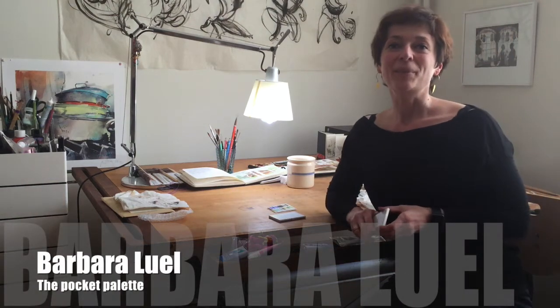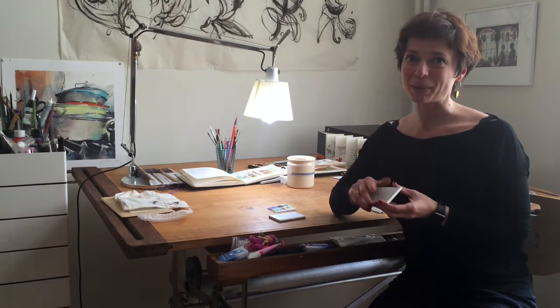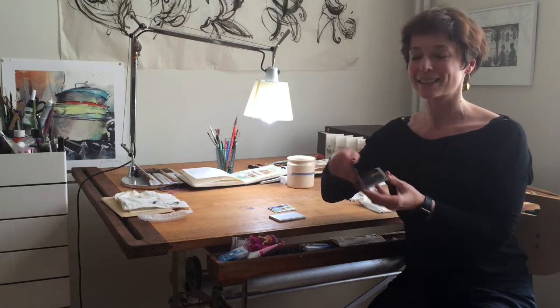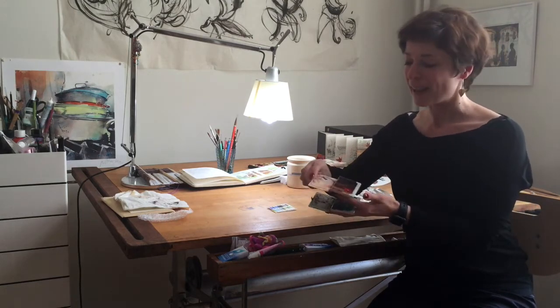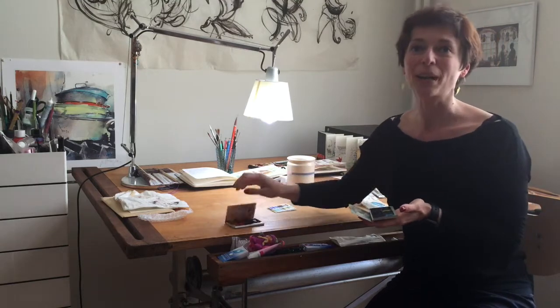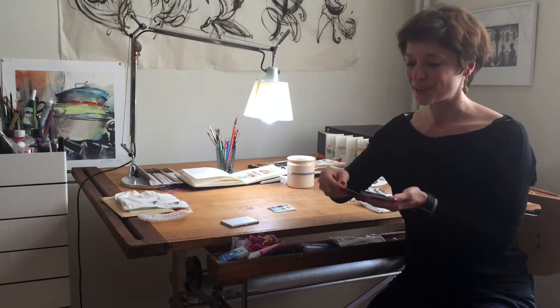Hello, I'm Barbara. I'm an architect in Brussels and an enthusiastic urban sketcher. In this video I want to show you some of my favorite materials. They are these very lightweight pocket palettes — I have a blue one and one with reds. I really love them and do all my urban sketching with them. I will show you now how I fill them with the paints and then how to use them.